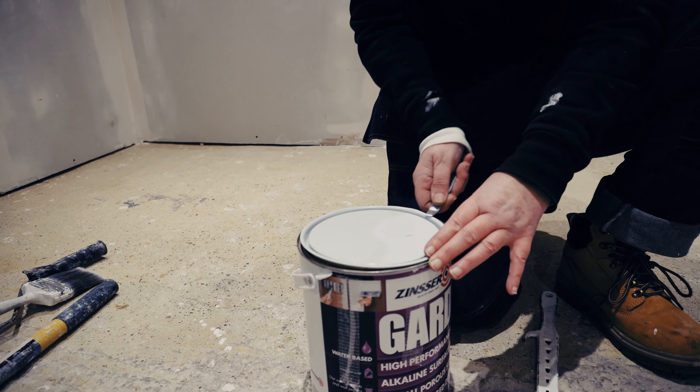We've given it a really good stir and we're going to carefully pour it into our tray, because it is so thin and you just don't want it going absolutely everywhere — a little bit like what I've just done. Load it up, get it nice and soaked, and let's see what it looks like on the drywall.